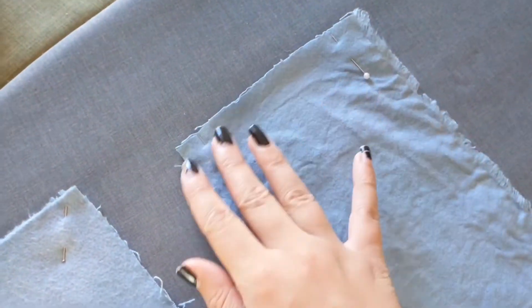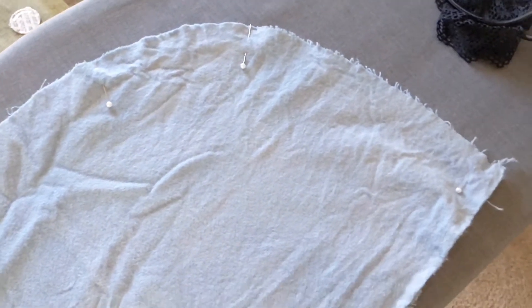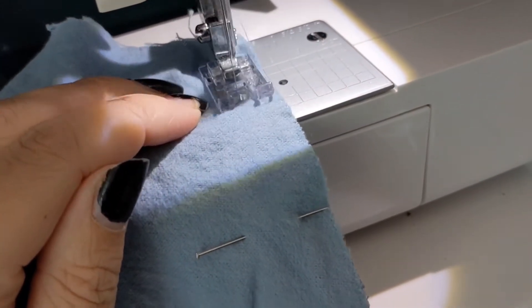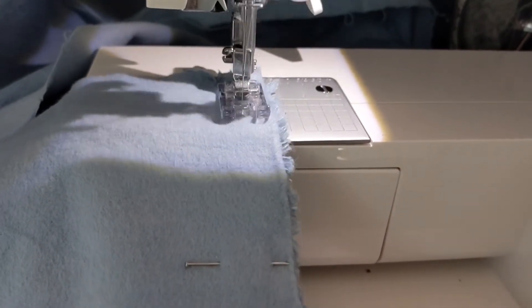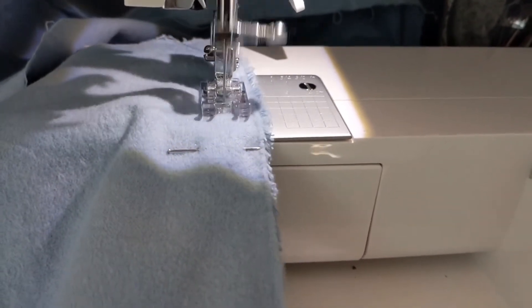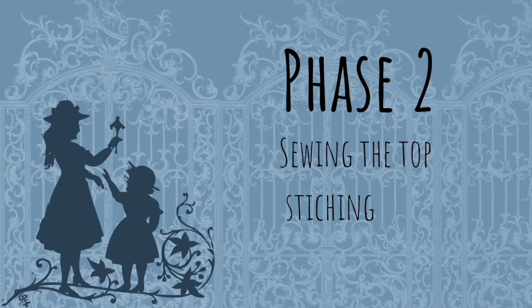After cutting out all of your pieces, you're going to want to first assemble the hood and both ruffles — the mid tier and the bottom ruffle. These are going to be sewn right sides together with a 5/8 of an inch seam allowance. Be sure not to sew over any pins, and feel free to do all of this in one bundle, sewing together the hood and all of the tiers.